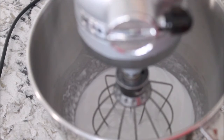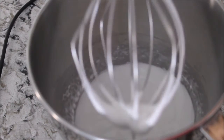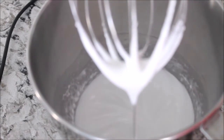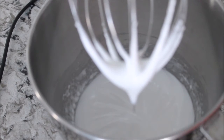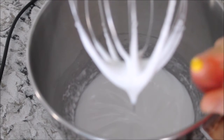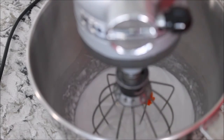Mix until almost stiff peaks, because we're going to add some food coloring. When your eggs reach a smooth but not quite stiff peak consistency, stop and add some food coloring, then mix more to full stiff peaks. Right now I'm adding some yellow coloring because I'm making salted caramel macarons for my order. I'll start with five drops and see if I like the color, then add more if needed.